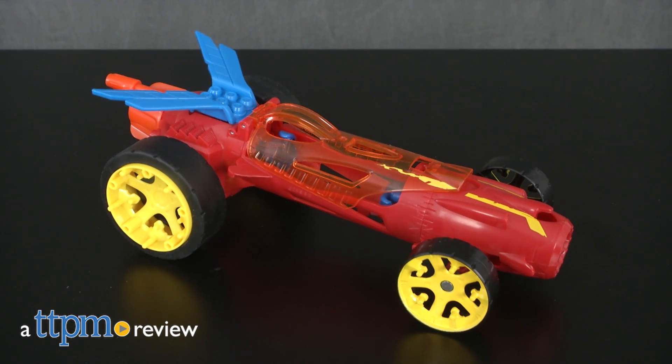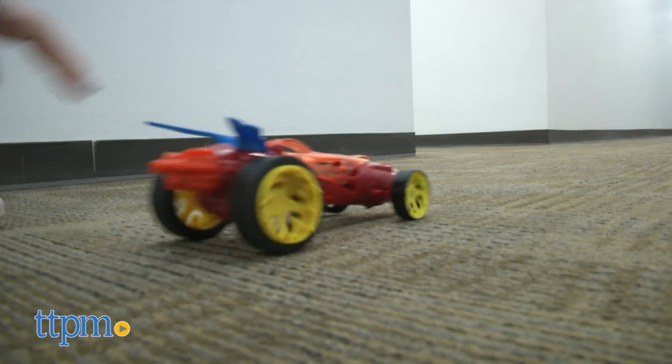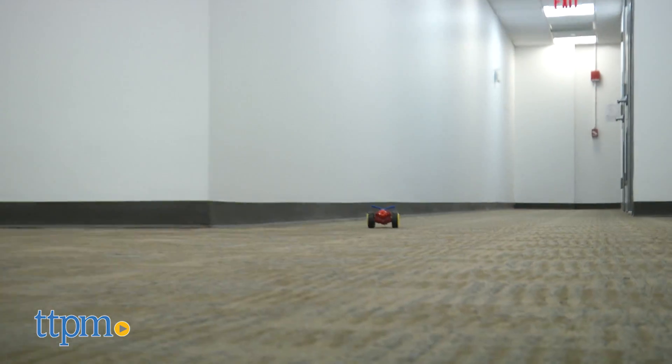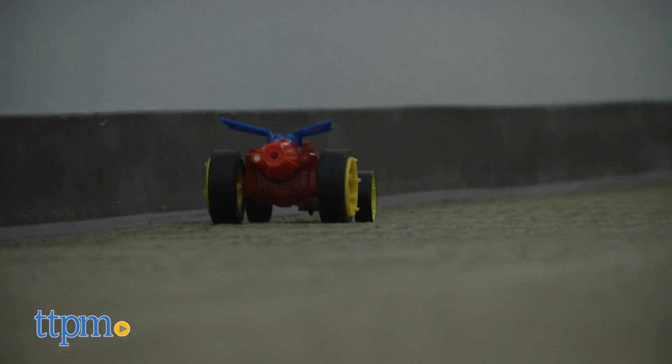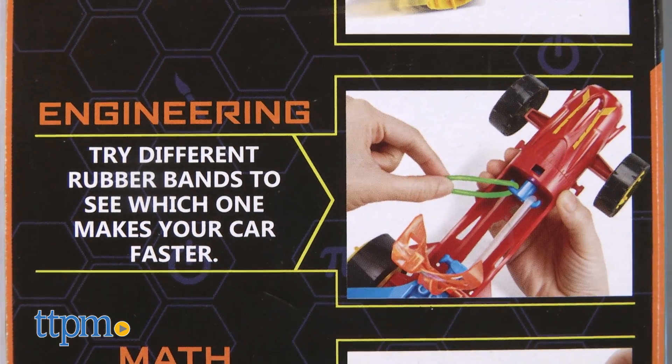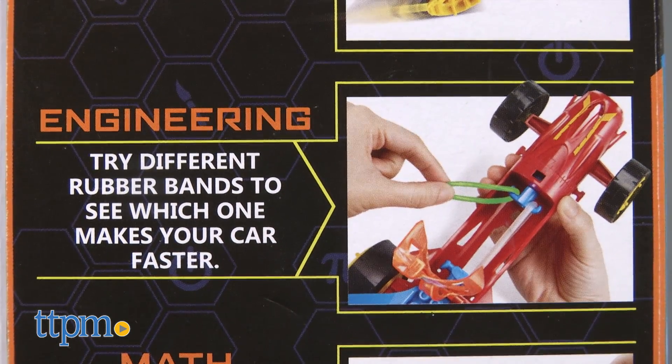Build your own rubber band engine with Hot Wheels. Hi, I'm Tammy with TTPM, and this is the Hot Wheels Speed Winders Torque Twister from Mattel. It's a cool set that combines the racing fun of Hot Wheels with science, designed to show kids the physics of elastic and kinetic energy by powering a vehicle with rubber bands.